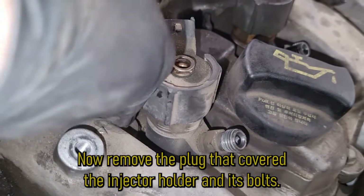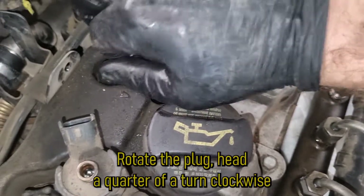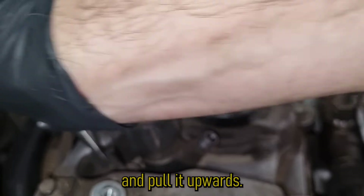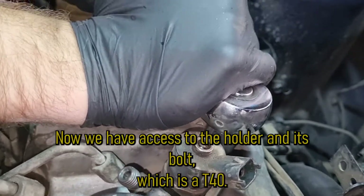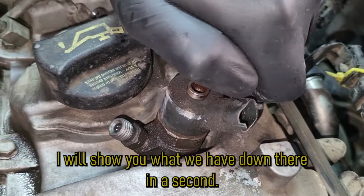Now remove the plug that covers the injector holder and its bolt. Rotate the plug head a quarter of a turn clockwise and pull it upwards. Now we have access to the holder and its bolt, which is a T40. I will show you what we have down there in a second.